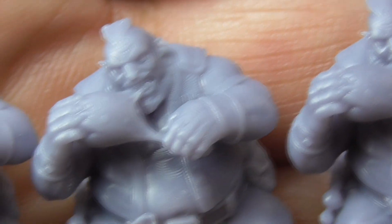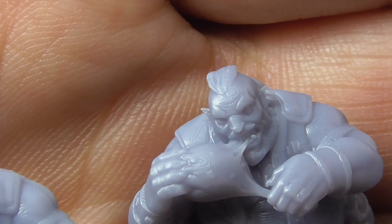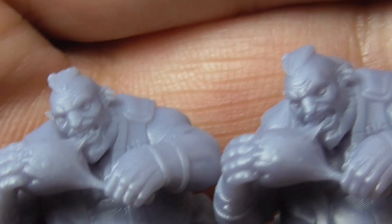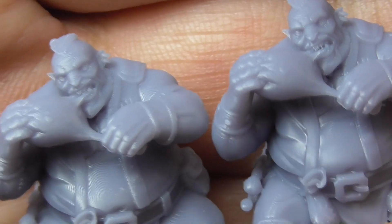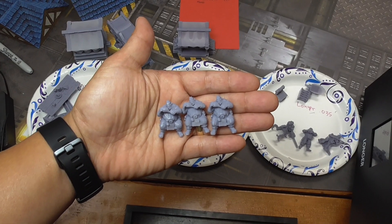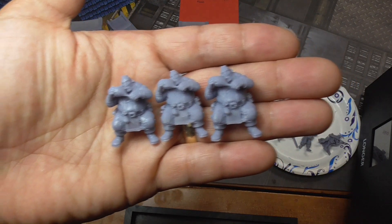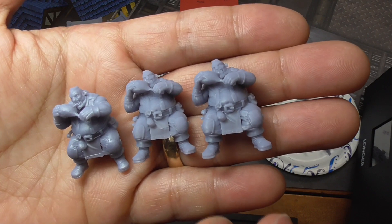If you look on the foreheads, you can see some of the layer lines on these models. Layer lines are going to be the same between these two because they're both printed at 0.05mm height on the Z axis. And then check out the forehead when we did it at 0.035mm — that does make a difference. Objectively, there definitely is a qualitative and detailed difference with the higher resolution. But honestly, who is looking at miniatures this close? More realistically, on the tabletop, you're looking at these minis from about a foot away, and no one is really going to be able to tell the differences.